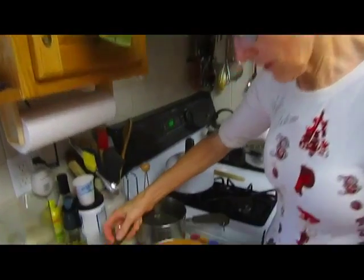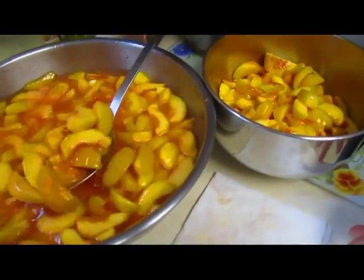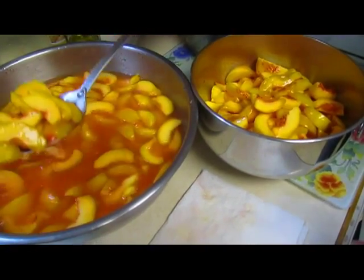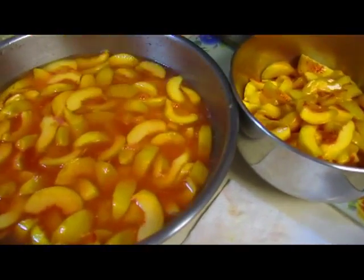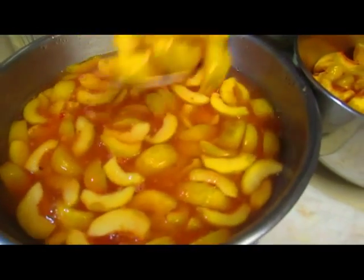I've sliced all of these peaches and they've been sitting in lemon juice and water to keep them from turning brown. I just want to take as much of that off as possible before packing.